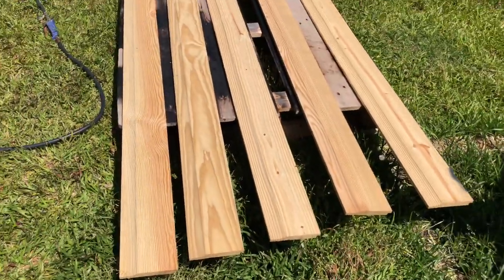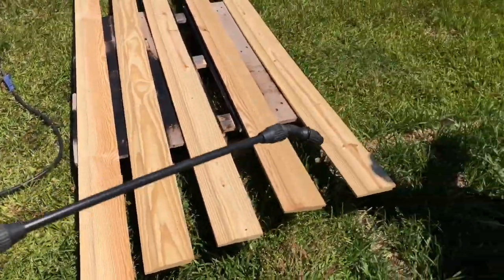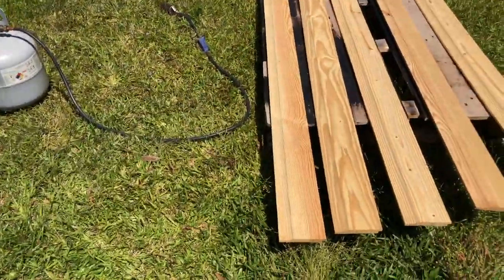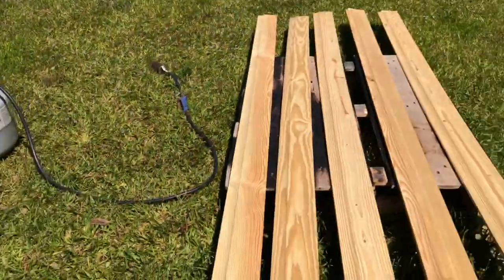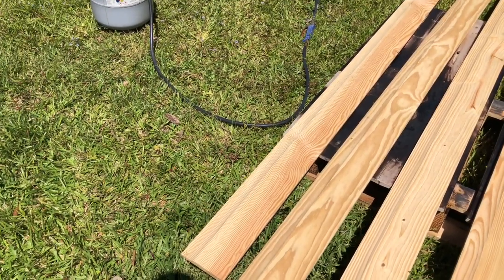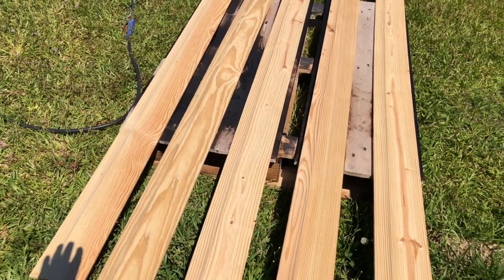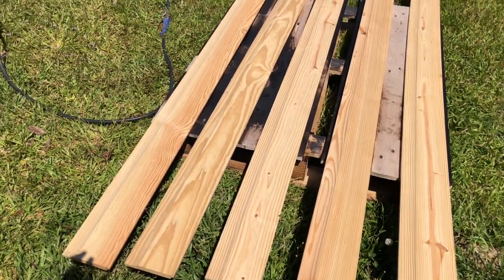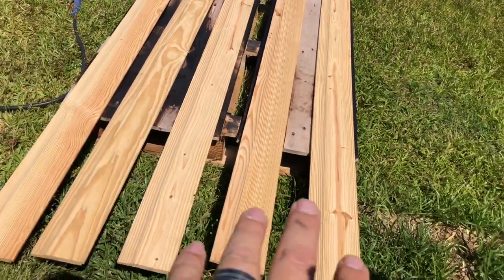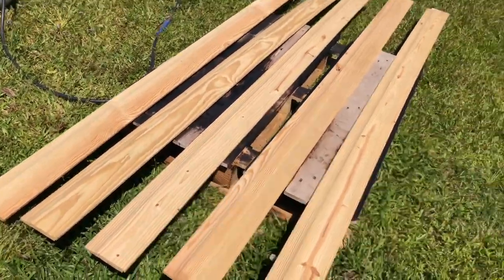To burn it like that, set your torch on a lower setting and have somebody stand by with a standard garden pump sprayer. You can do it yourself or use your kids like I'm doing. I'm going to burn a couple of feet and then have him pump the sprayer to get it out until it's not smoking anymore, so we don't continue burning the wood. The less you heat it and the quicker you wet it, the less likely these boards are going to warp or cup. Since they're only about six-inch boards, they don't cup too bad either way.